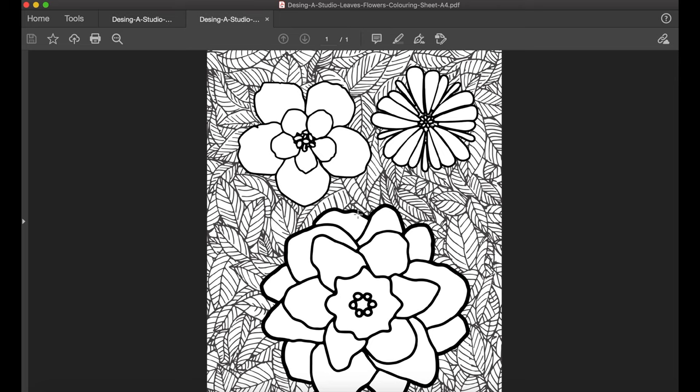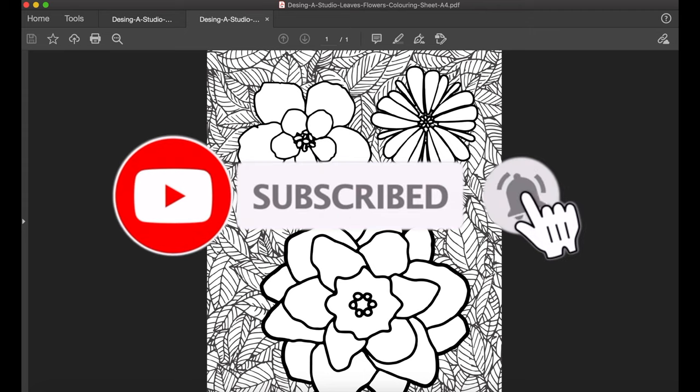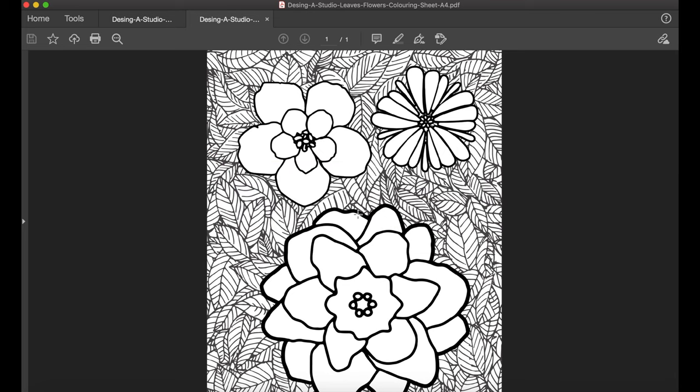So that's it guys, I hope you give it a go. I hope you will send me a copy of your coloured versions as well. If you are new to my channel please subscribe, hit that bell icon to be notified of more videos coming out soon. I'm also happy to hear from you guys so please feel free to comment with any suggestions or feedback. Until next time guys, enjoy and thanks for watching.